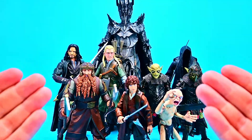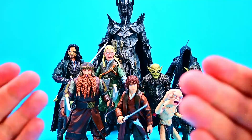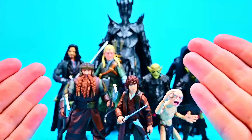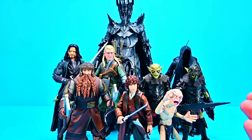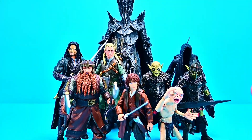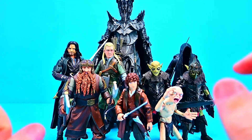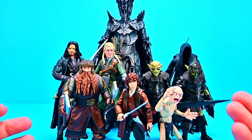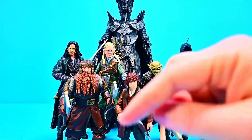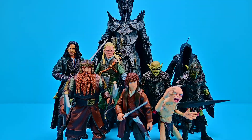I can't wait for the next wave with Anórak and Gandalf to complete even more characters — I don't know if there'll be another build-a-figure since we already got all the Sauron pieces. But I think these figures just look so spot on. I wish they were better built and designed, but the looks are just so cool — I love these figures. Let me know what you thought in the comments, leave a thumbs up if you enjoyed, and I'll see you in our next review.